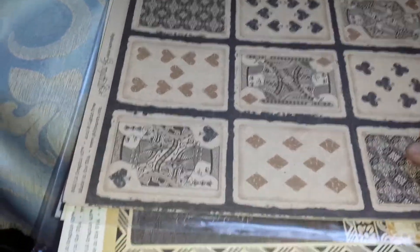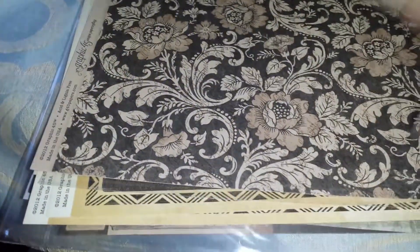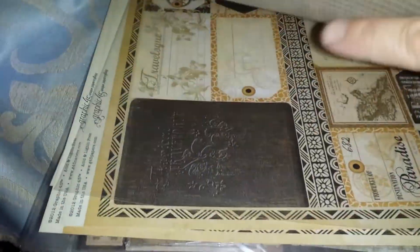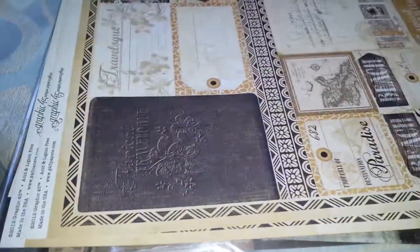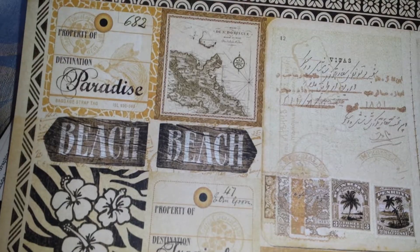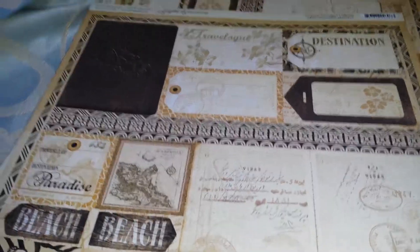I also picked up some Graphic 45 papers — a card one, a floral one, and a stripy patterned one. Those came out of the Craft Reflections pack.